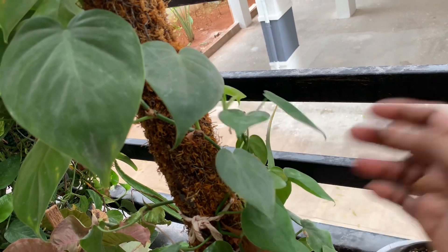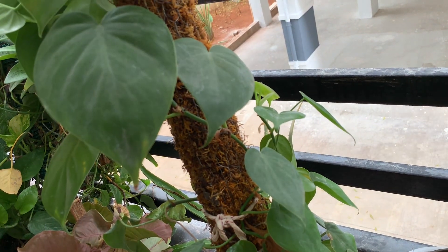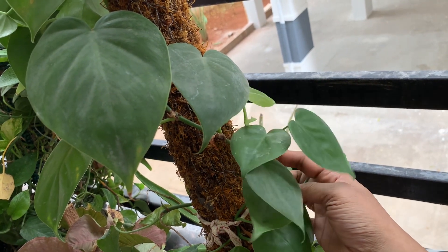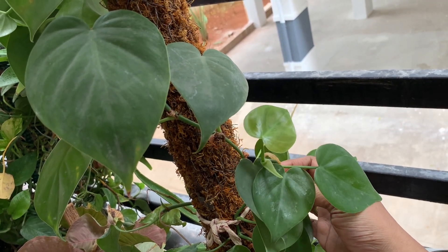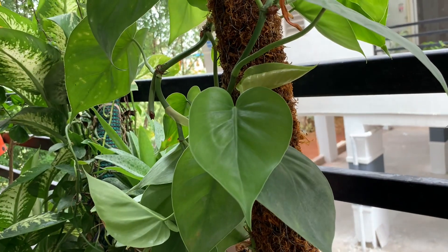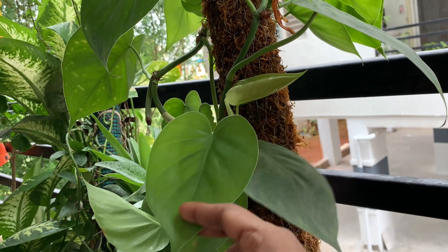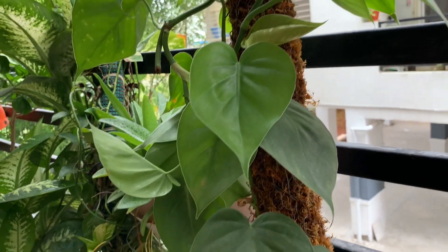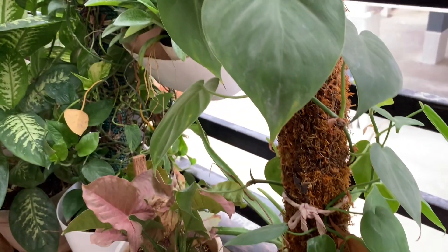Look at the growth in my Philodendron — this is the growing season and the lovely tender shoots make me feel so happy. I always feel very happy when my plant puts out a delicate new leaf.